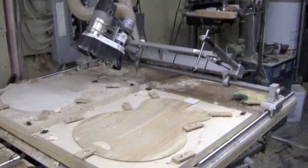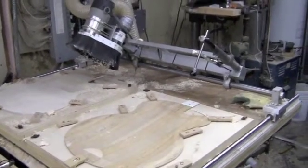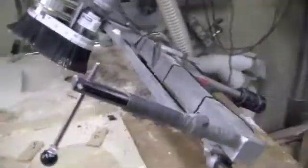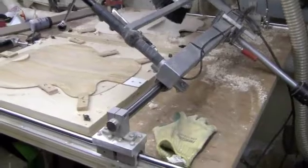I am able to weld, so that did help me to put the carriage assembly part of it together, so if you can do that it would certainly improve your chances of being able to make something like this. The unit itself is constructed of three basic parts.